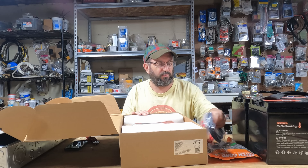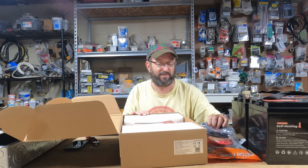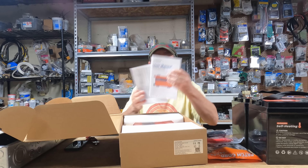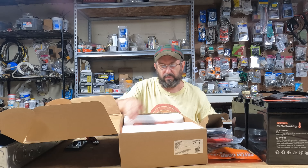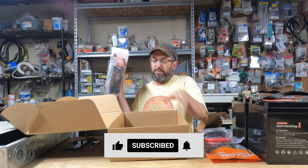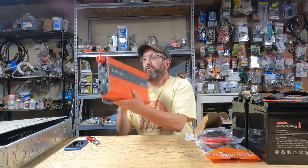So we're going to open it up and see what it comes with. Two very very heavy cables. Got an instruction manual. A remote. And here is the actual inverter — it came double boxed, really well packaged. So here it is.